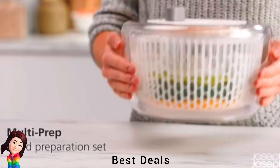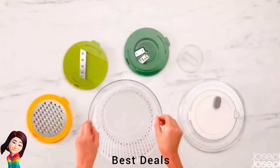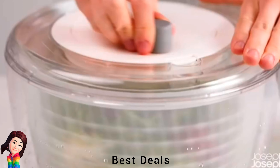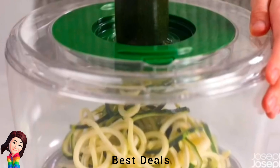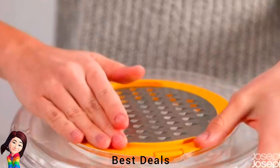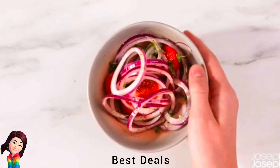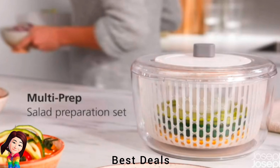17. Salad Spinner: Includes four interchangeable discs for various tasks — salad spinner, spiral slicer, slicer and grater. Simply insert the desired disc into the unit. Includes finger protection for safe cutting and spiral cutting. Non-slip bottom, and accessories can be stacked together for compact storage in the large bowl. Product link is given in the seventeenth link.